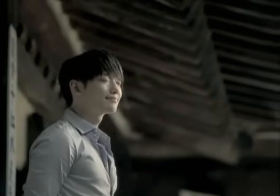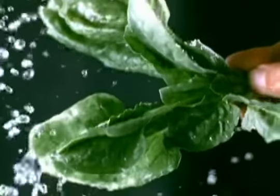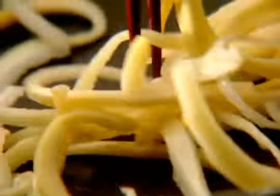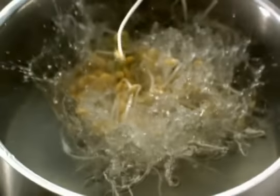Don't you just crave for a bowl of bibimbap on a day like this? Lightly stir fry or boil seasonal vegetables and healthy ingredients. Place them on a bowl of rice with kochujang.